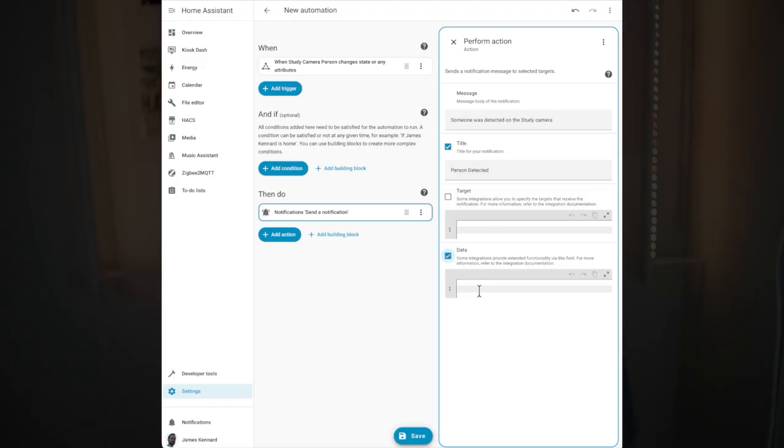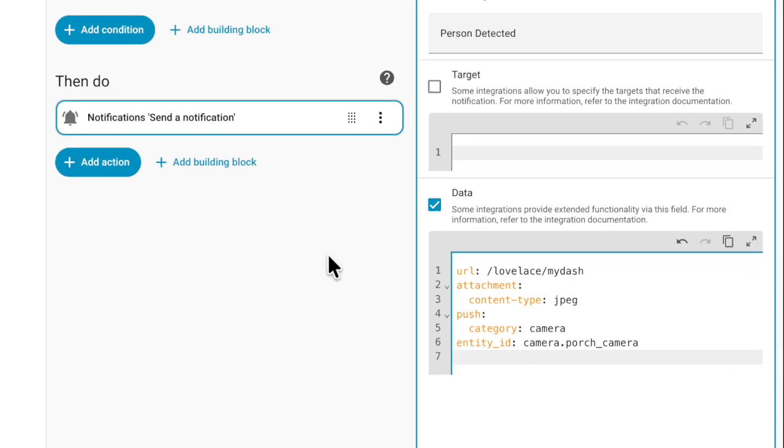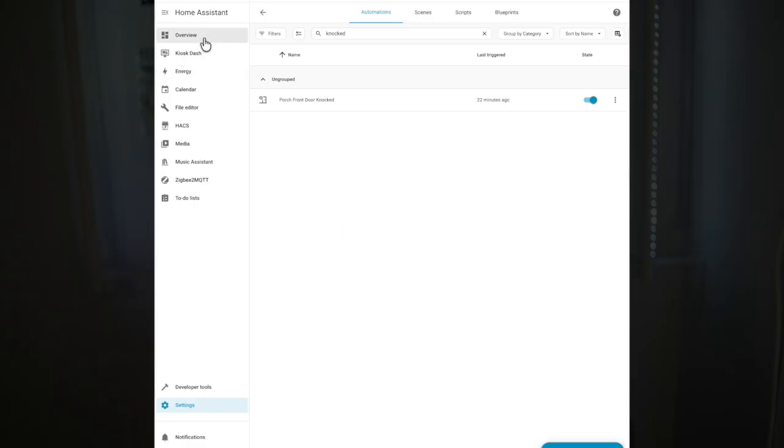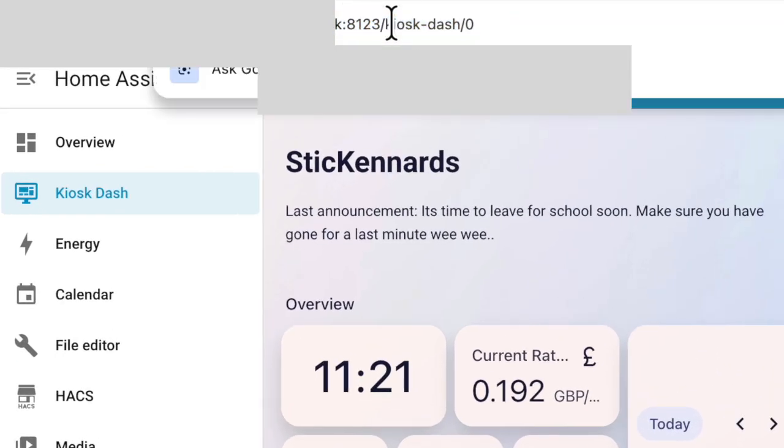In here, we're going to start off by pasting in this chunk of code, which I'll put down in the video description, and then I'll talk you through what to set for each part of this. The main parts you might want to change are the URL, which is where you will go in the app when you tap the notification. Mine just goes to the main dash, as I have my doorbell camera shown on there already, so I can see that right away. To find the URL for where you want this link to go, open up Home Assistant in your web browser, navigate to where you want to go to, and copy everything after the first slash.